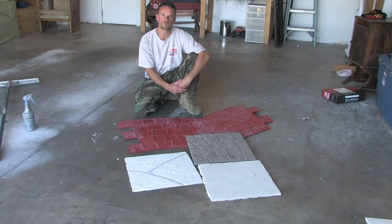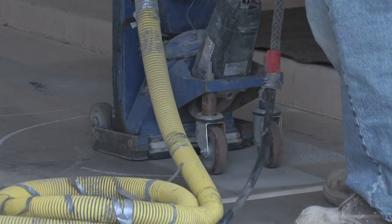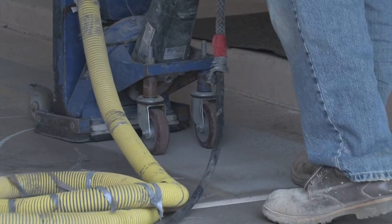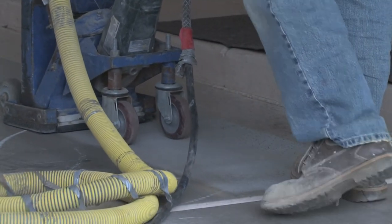You always want to properly prepare the concrete, whether it be grinding it with a diamond blade, acid washing it and neutralizing it, or shot blasting it. You want to profile that concrete, clean it up, pressure wash it out — just clean that concrete and make sure that it's ready to take some new concrete material to adhere to it.